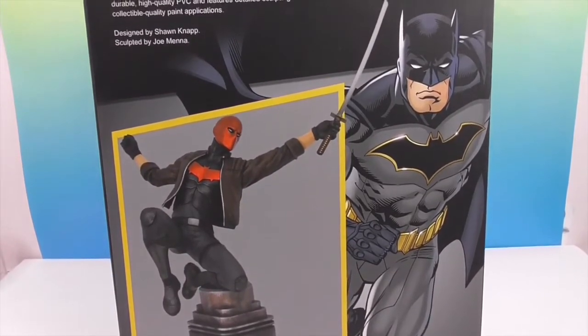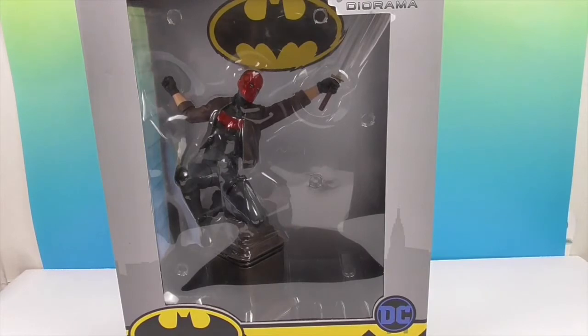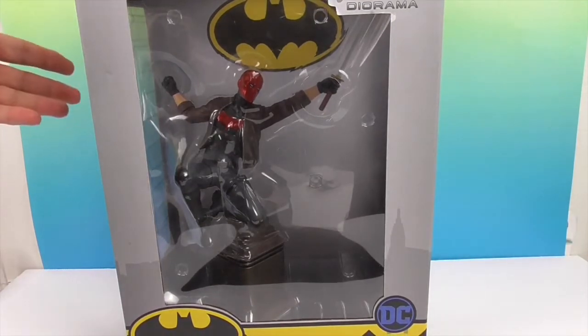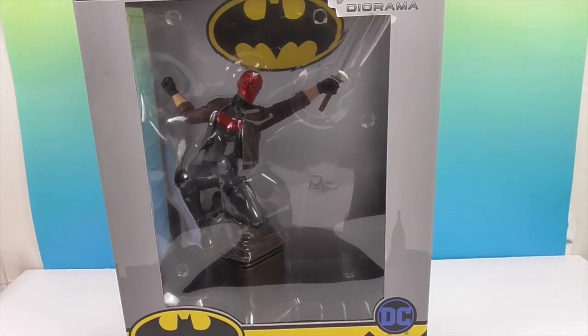That is an awesome picture of the diorama on the back. He was the second Robin, Jason Todd. There was a storyline in the comics called 'Death in the Family' where the Joker captures him and is going to kill him, and you basically got to call in and decide whether you wanted him to live or die. He ended up dying, but then later he gets put in Ra's al Ghul's Lazarus pit, brought back to life, and he's not quite all there — so he becomes the Red Hood and takes justice into his own hands.